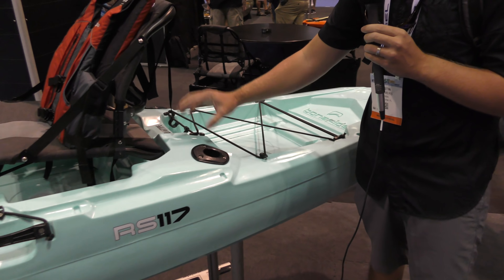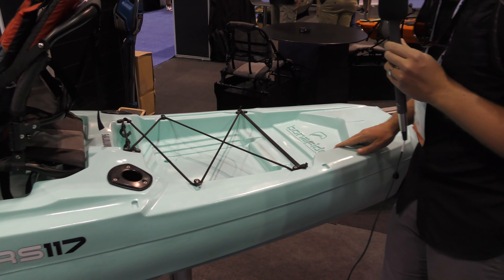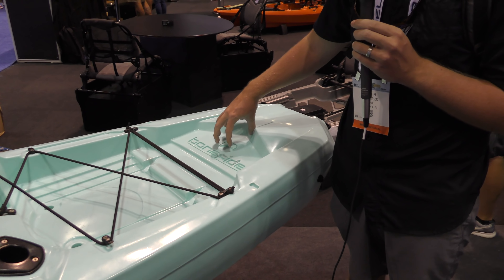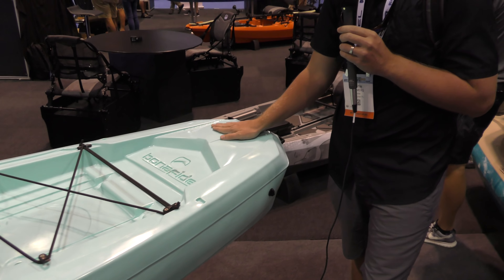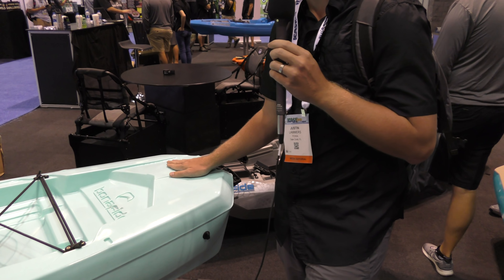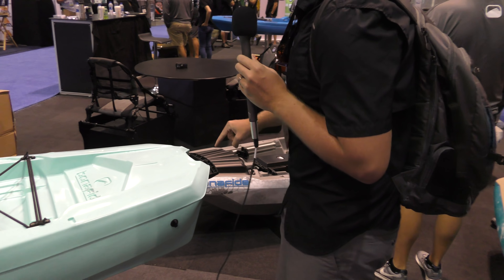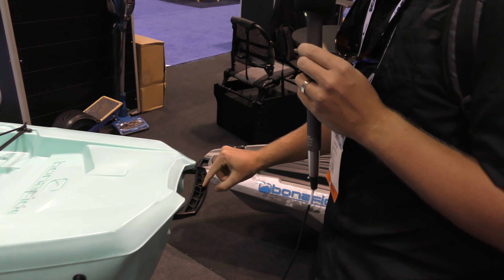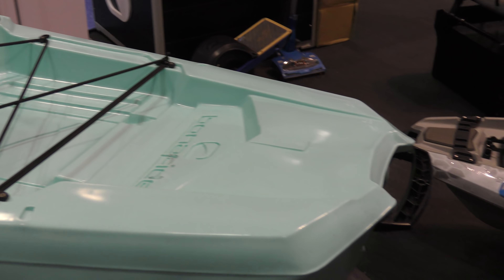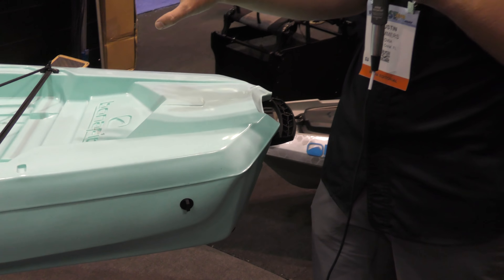Going to the back, you have your flush mount rod holders and deck bungee here. The logo is going to get pushed down a little further and then it's going to have an access hatch and be set up to easily add a power pole mount. They are going to try to make this so it can have a power pole very easily. Right here you got your handle and then you got a spot to add a rudder, and right here is where the rudder lines can go. That's a quick run through of the craft and I'll cut to some footage showing it on the water.